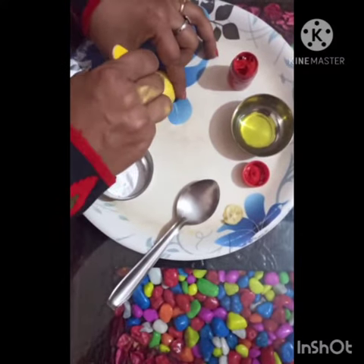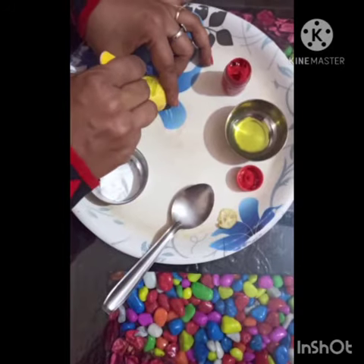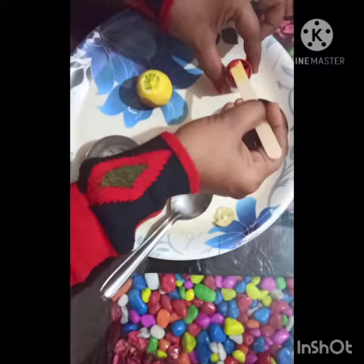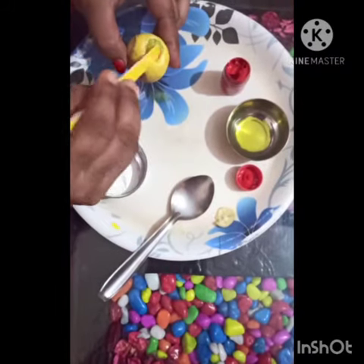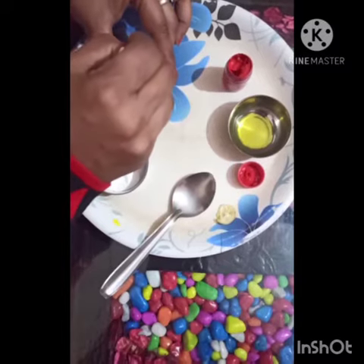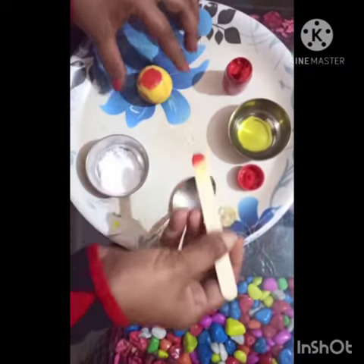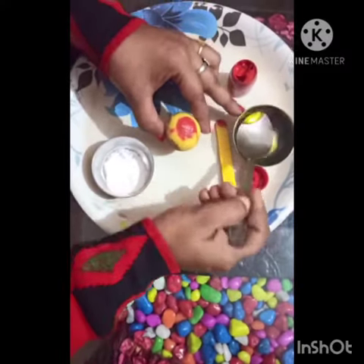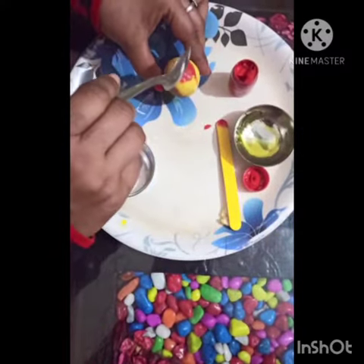Look here — now add very little watercolor inside it in this way, and add liquid dishwash.